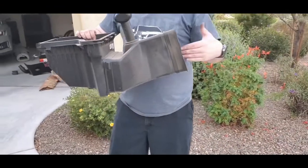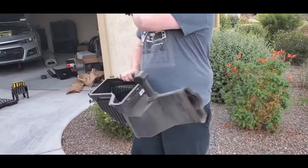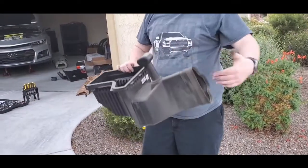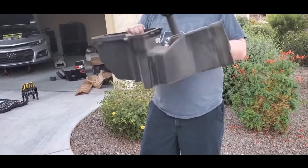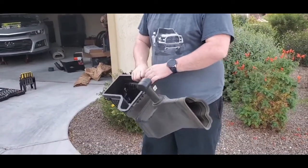So the way the factory one works is it sits up in the grille where it's pulling the air in, but then you have these restrictive plates right here. The new setup is going to still do the same tunnel aspects but it's going to have more of a filter pod, so it's actually going to be able to use more air.